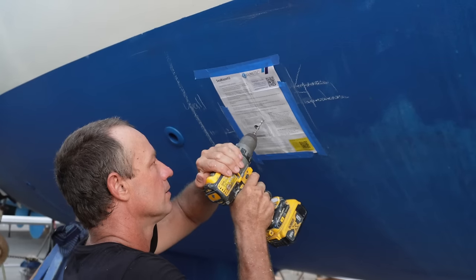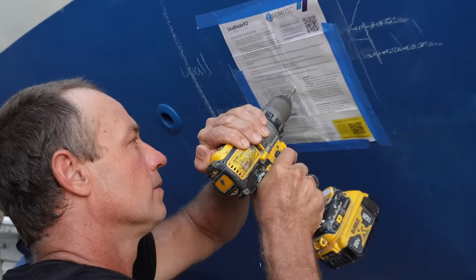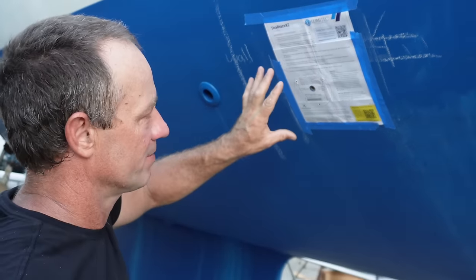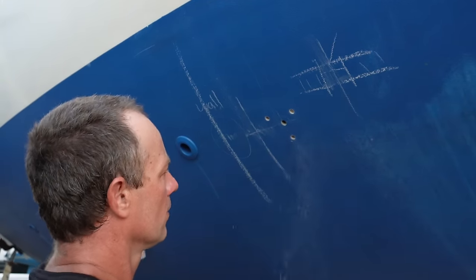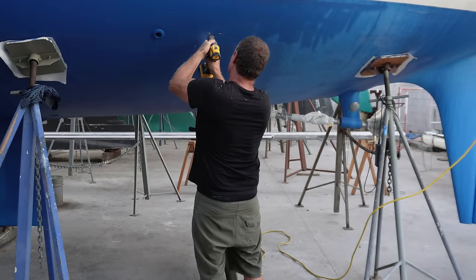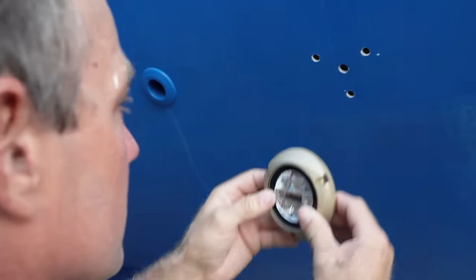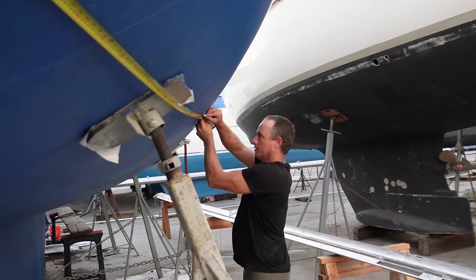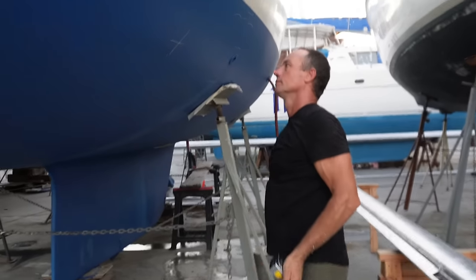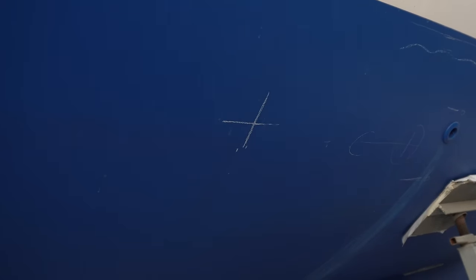Here's my template. Like I said, I don't have to be too fussy with these yet — I'll have to put the template back up again and re-mark this once I've done the epoxy. If you go from the top, yep, this is fine. X marks the spot, darling.